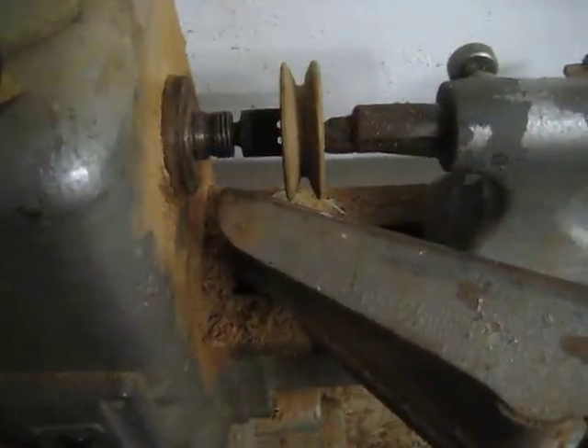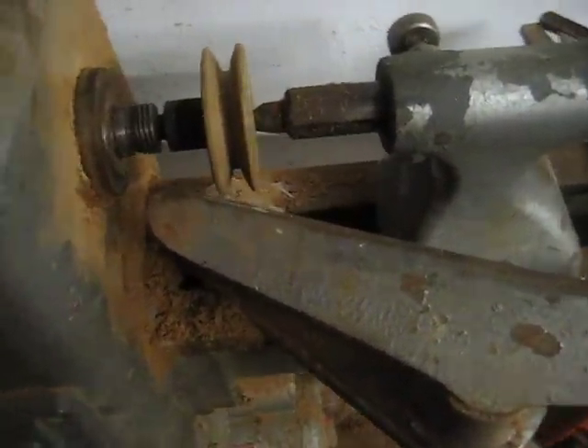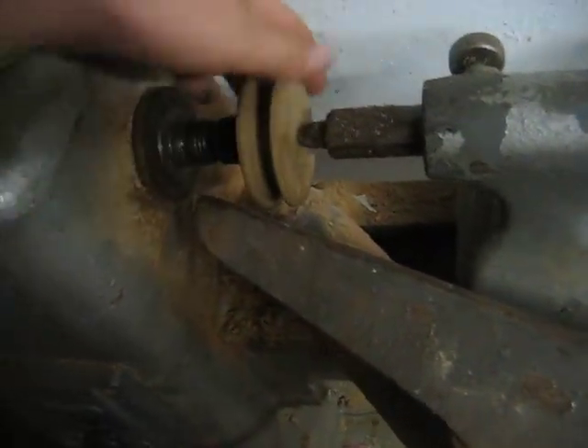This is part one of my pulley making. I'm going to make them out of cast aluminium, and these are the wooden templates. This is what I made on a wooden lathe here — my grandad's old wooden lathe.